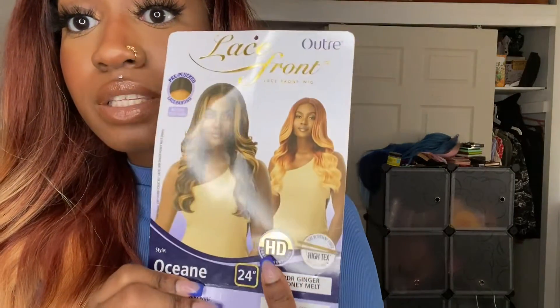Look at this — you can't even tell it's a t-part, and it's still HD lace. The lace is still going to melt into your skin. You don't have to glue this down at all. You don't even need lace spray. Once you cut the lace and do the initial install, if you wear her again, you can just throw her on and lay the baby hairs. The reinstall is going to be so easy.